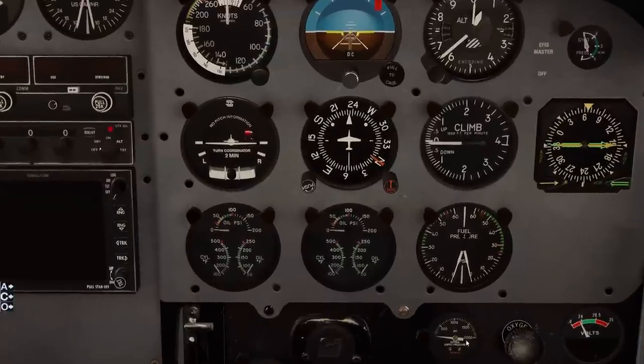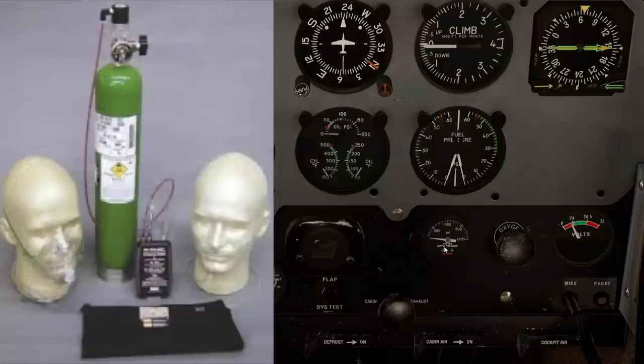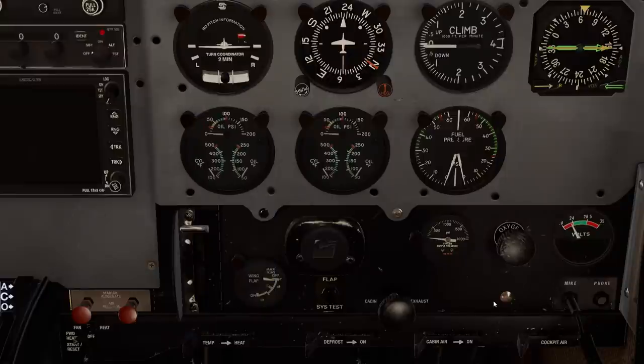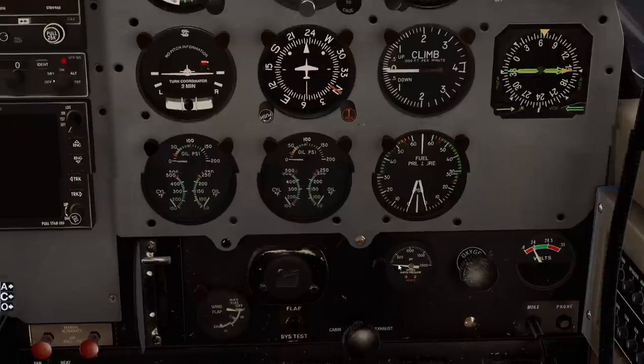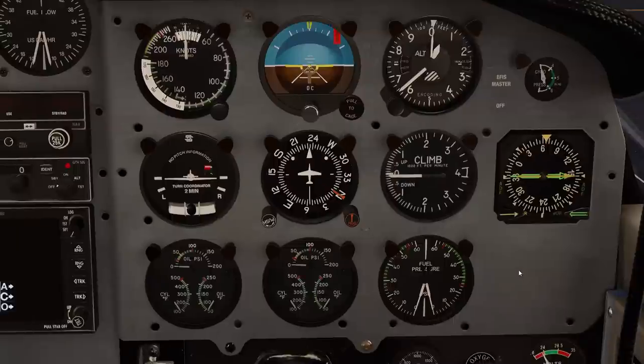We have an oxygen supply here - it looks like it has an onboard oxygen tank which you can turn on. We have PSI indicated but we're not going to use that typically unless we're above 10,000 feet, or depending on what flight rules you're operating under you may have to turn them on a little higher. When I flew it, we had to carry supplemental oxygen if we were on a route that made us climb that high. We also have a voltmeter over here and a fuel pressure gauge respected for the left and right engine.